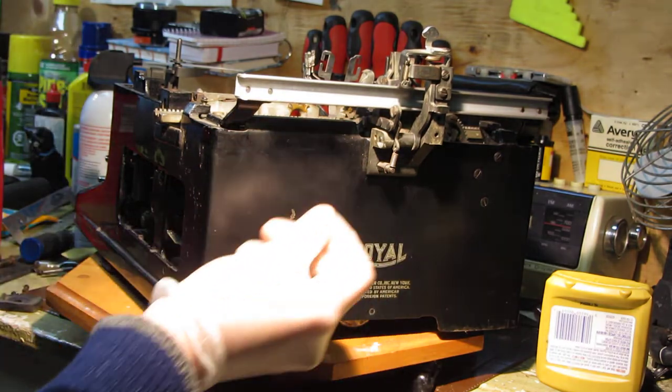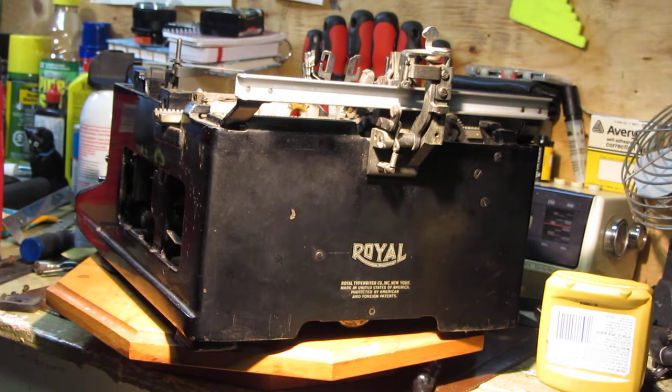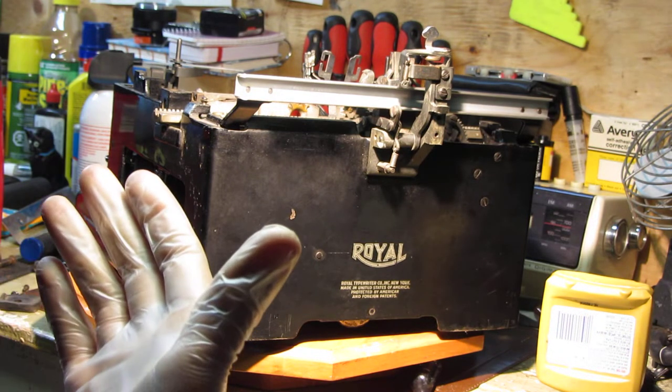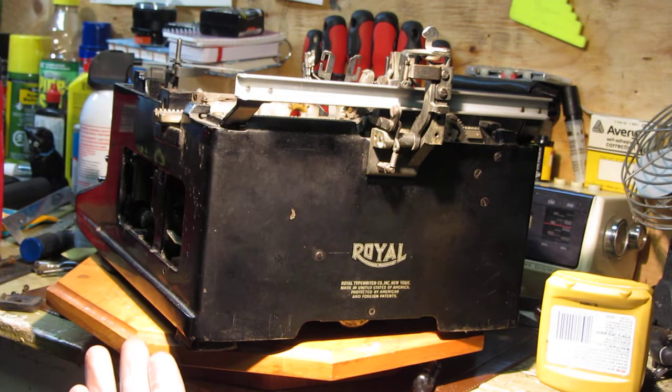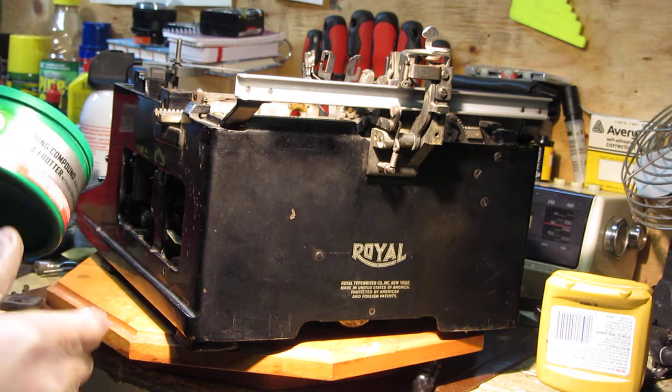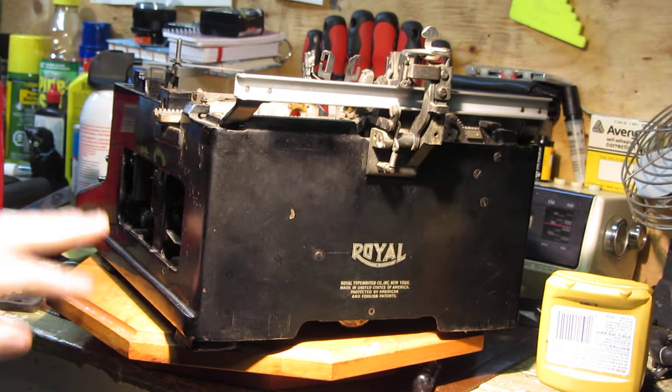If it reaches the stage where it's cracking or has turned brown then that is an advanced state of degradation and at that point you're going to have to consider what you want to do with it. There are techniques I use for dealing with those kinds of problems, but that's not the purpose of this video — I'll get to that later.